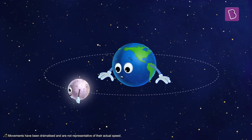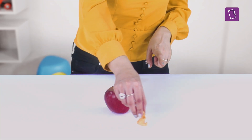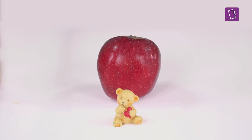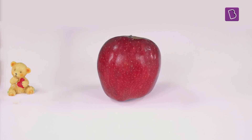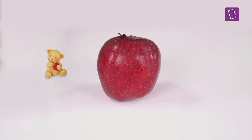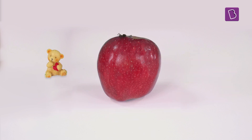A movement we call revolution. Let's understand this by making this teddy bear go around this apple. Notice that when the teddy bear takes a full circle around the apple, it faces the apple multiple times — sometimes its back faces the apple and sometimes the side. If there was an ant sitting on top of the apple, it would have been able to see the teddy bear's face many times during one revolution. But we on earth can see only one side of the moon.